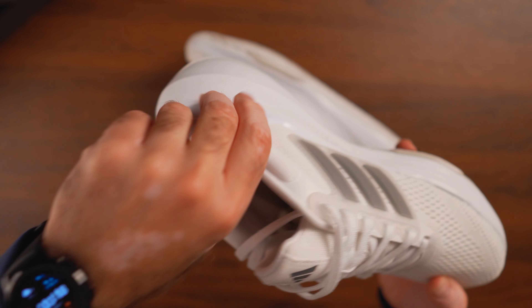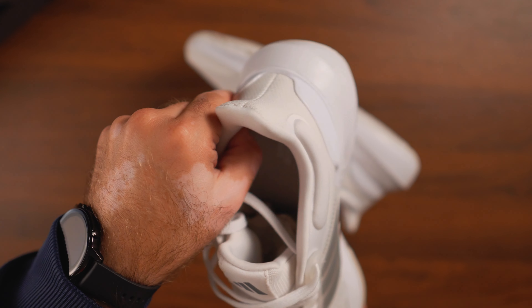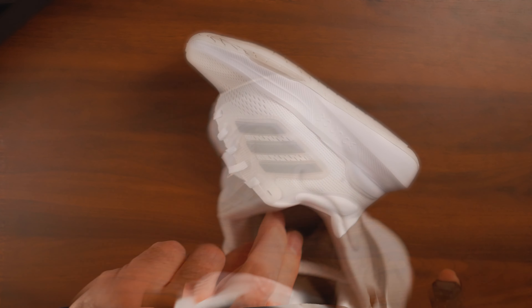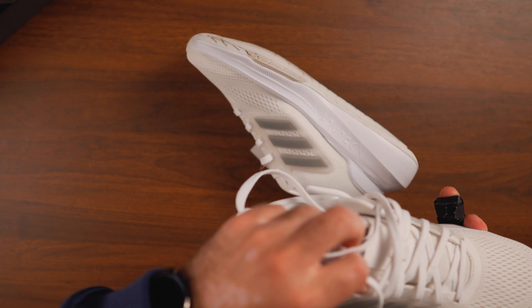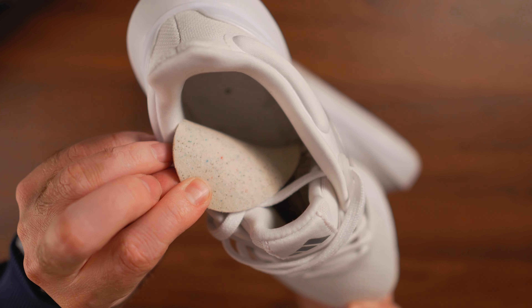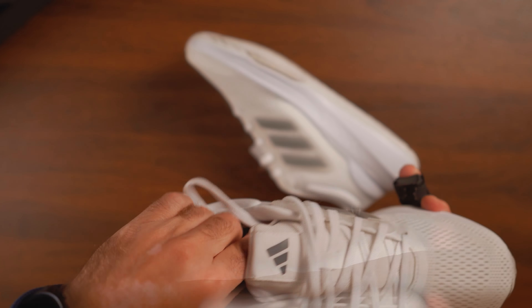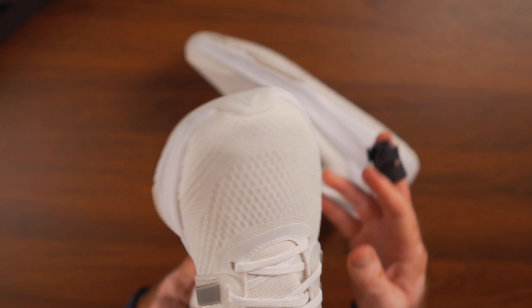You can see the same design language with the Boost models and even with the lower tier models as well. But this Bounce model is excellent because of the cushioning provided by the Bounce foam. We have the same plastic cup on the back that is external, not internal, for heel containment. The insole here is recycled plastic — nothing fancy, no Ortholite or anything like that.